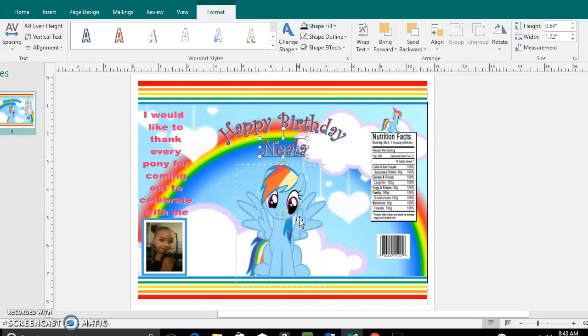Hey YouTube, welcome back to Diva Styles! Today I'm going to do a quick video going over different techniques and different things you can use for your text as well as pictures. For example, this is my Rainbow Dash chip bag, and it took me a long time to figure out how to do different things with the text and play around with it, so I'm going to show you guys how to get certain effects.